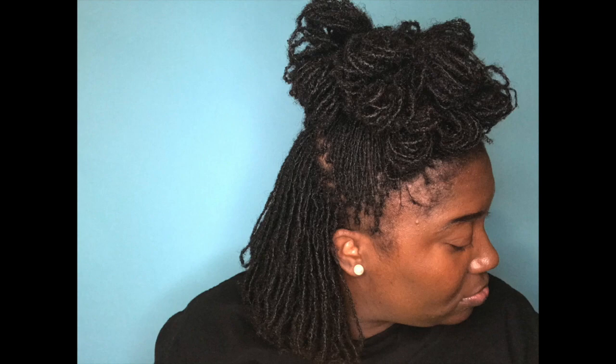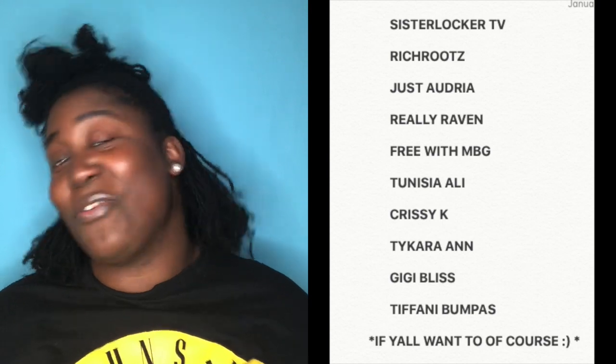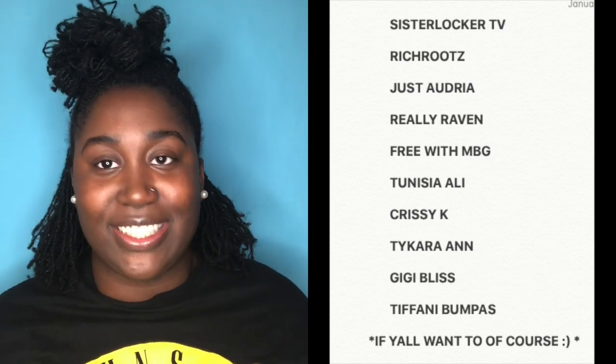This is the final look. I think I did a pretty good job for being blindfolded. This is a nice, simple style — obviously it would be even better if you could see, but I wanted to try this because I thought it would be super fun, and it was! I'm really pleased with it and I'll probably keep it for my next videos. All my sister lock and micro lock sisters, I'm tagging y'all — you have to do a blindfolded style challenge! That's all I have for you guys. Please click subscribe on your way out, check out my sister locks playlist, and I'll see you in the next video. Bye!